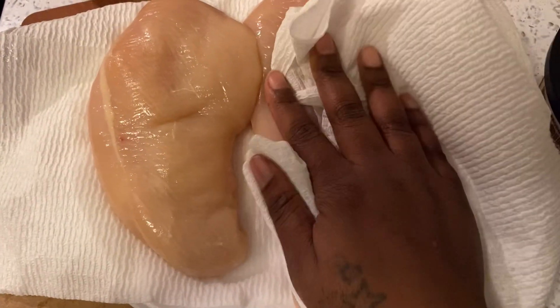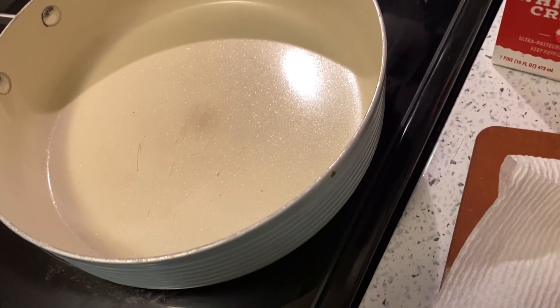Now that we've washed these chicken breasts — yes, washed them — we're gonna pat dry them, hence why I got paper towel. That's just what we do. Now we're gonna butterfly these and sauté them up with some olive oil and some butter after we season them.